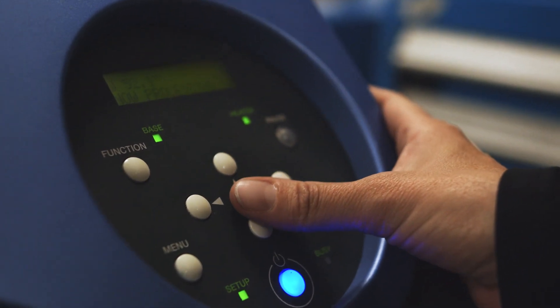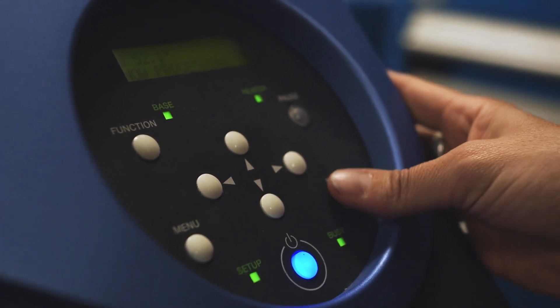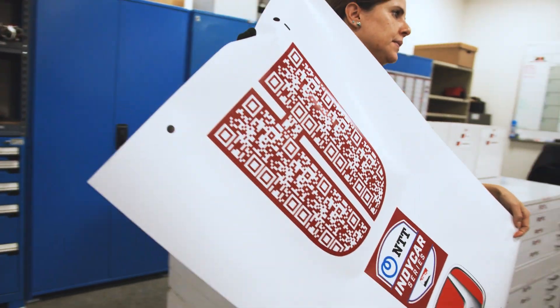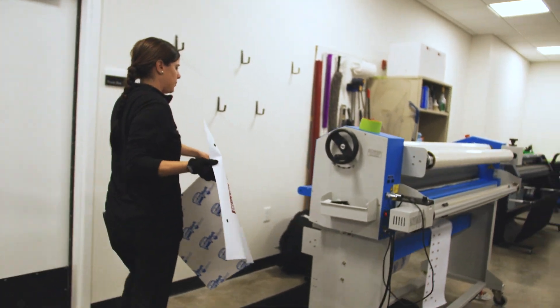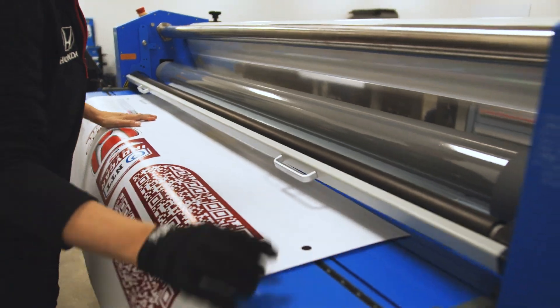So after we get a complete design that the sponsors are happy with, we send everything to the printer. It prints whatever we basically command, and then after the printer we go to the laminator to protect the ink. The car does get wiped down quite often, so we have to protect that ink so it stays on for the race.